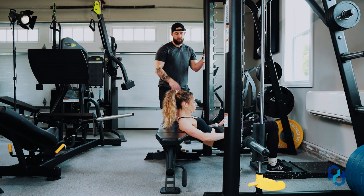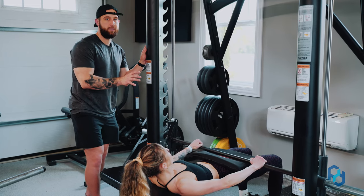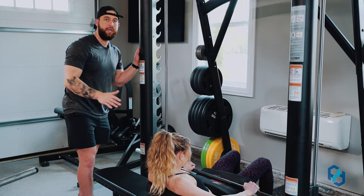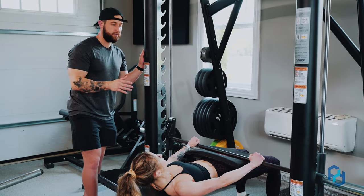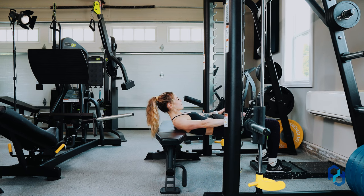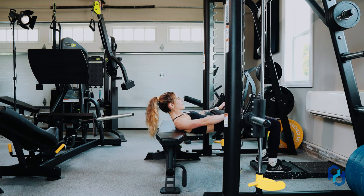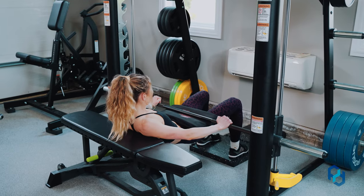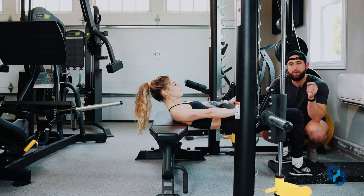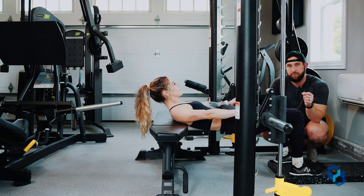Now, if you're wanting to perform a hip thrust, the Smith machine is not a good way to do it, because there's going to be a scooping nature to the bar path in a hip thrust. In the glute bridge, it's a smaller range of motion but with more of a bias toward just the glutes. In the hip thrust, you get more lower back and quad involvement due to the greater range of motion.